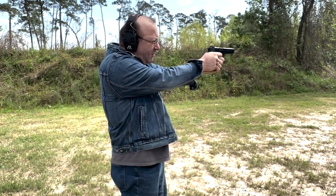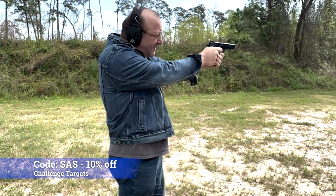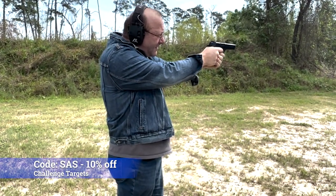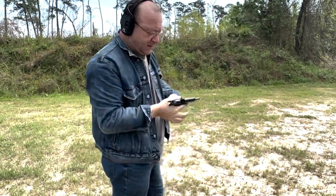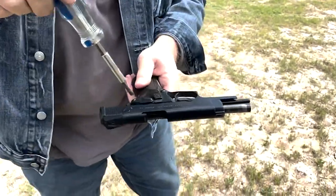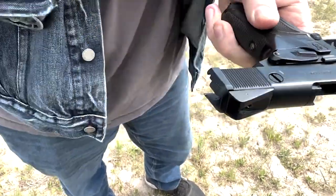First shot's double action, then going to single action. And now we're going to switch to revolver mode, which is going to be double action only.